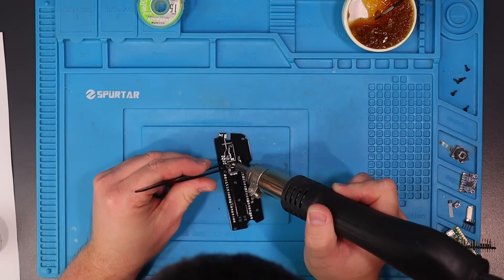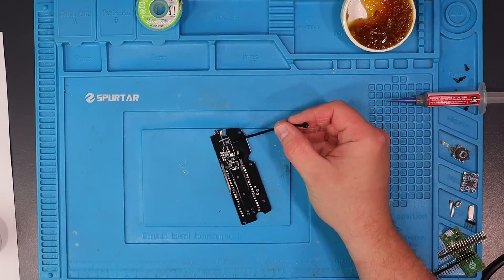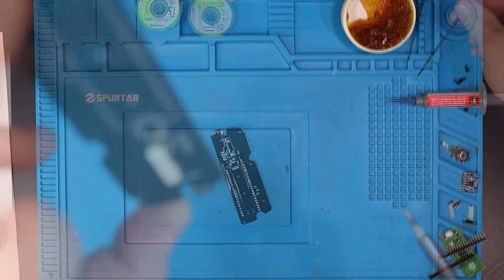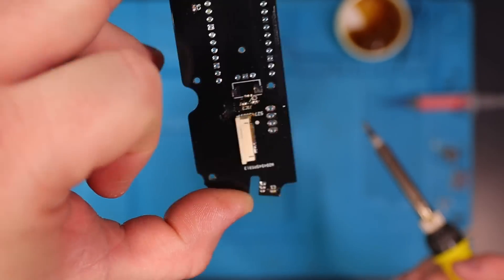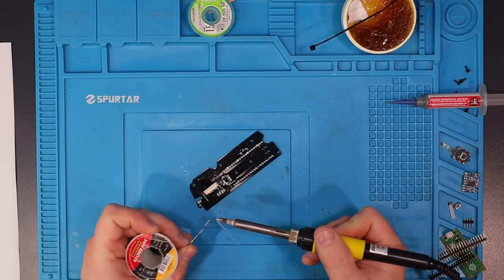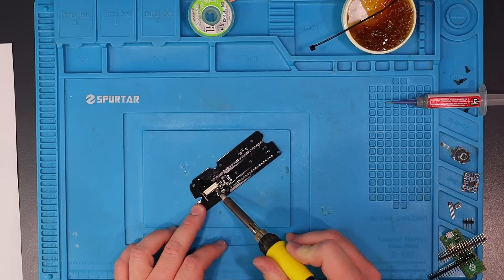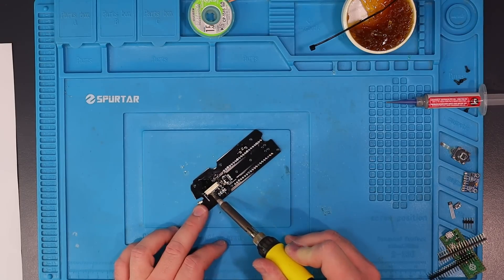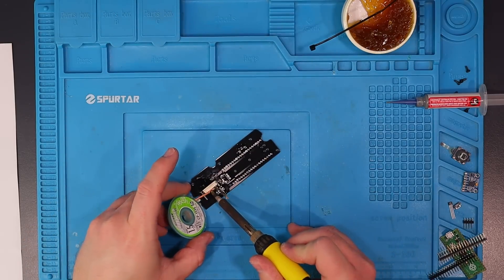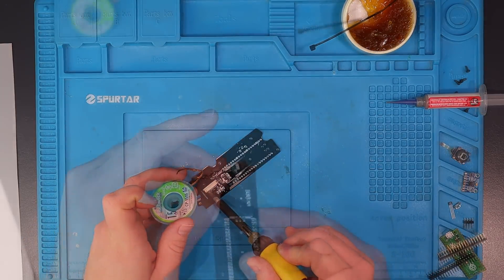Once those are in place, I'll move on to the FFC connectors. I like to cover the pads for the FFC with flux, and then solder a couple of pins at one end of the FFC connector first and check the alignment. Only having a few pins soldered makes adjusting it easy if the alignment isn't spot on the first time. Once I'm happy with the position, I drag my soldering iron across the tops of all the connections and allow the solder to spread. The flux helps separate the pins, but if you've got a little bit too much solder, you can use a bit of desolder braid to suck up any excess between the pins.